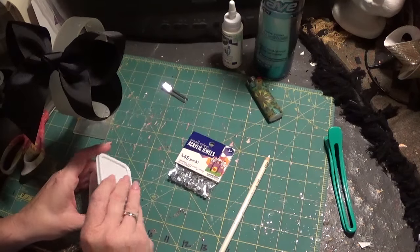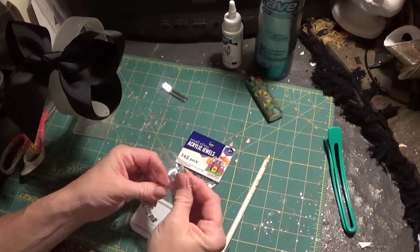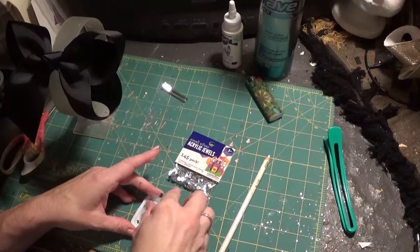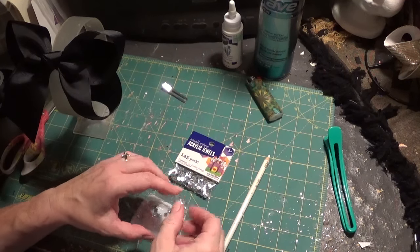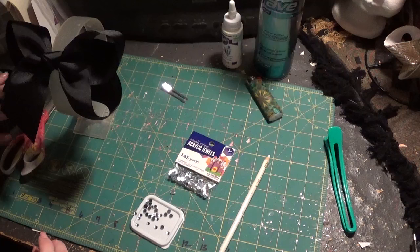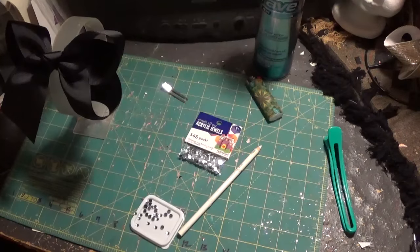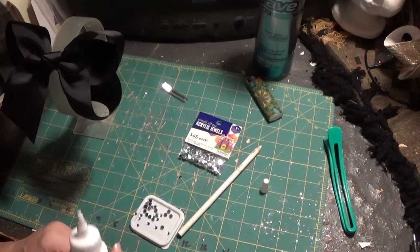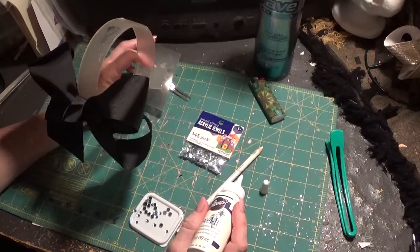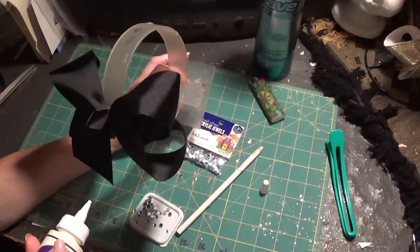I'm going to use my lid and pour a few rhinestones out. When you rhinestone, you want to figure out a pattern — unless you just want to put dots everywhere. What I do is start with one loop, put the rhinestones on, then do another loop and so on. You can put as many or as few as you want.